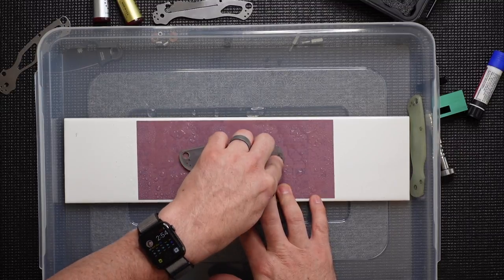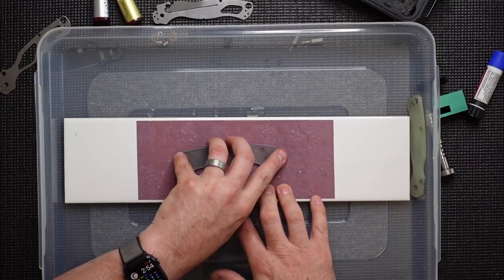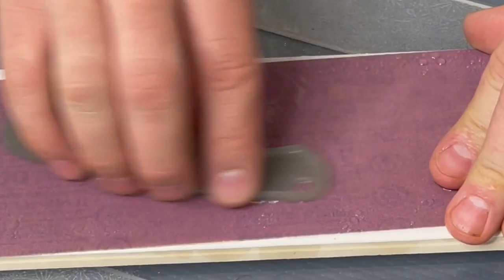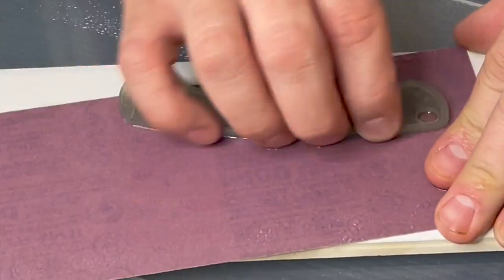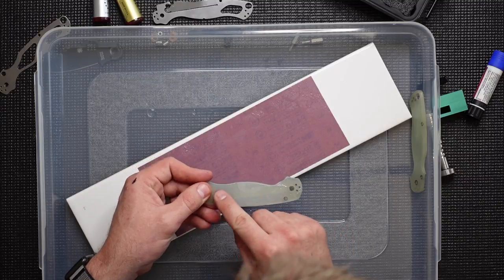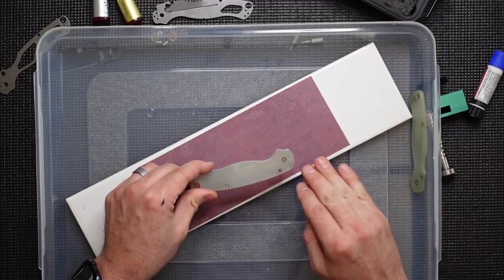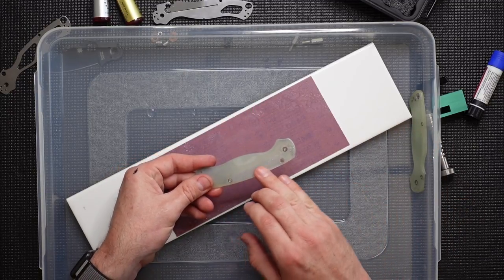We don't want to push too hard on any one area of the scale — not on the rear, front, or middle. We want even pressure across that scale, so we'll move it very carefully with even pressure everywhere, just grading that surface. As you go, you can stop occasionally and look at how far you've gotten. You'll start to see that texture get lighter and lighter. Some people like to just dull the texture a bit so it's not quite as aggressive. I actually like to give mine a bit of a polish, so I'm going to go longer than somebody who's just looking to round things off.